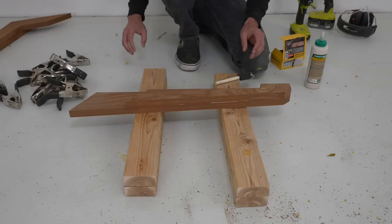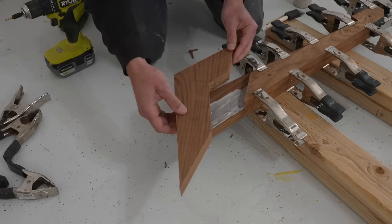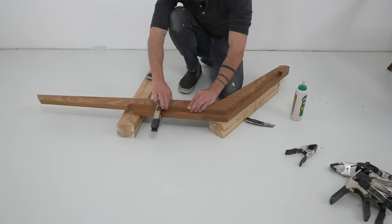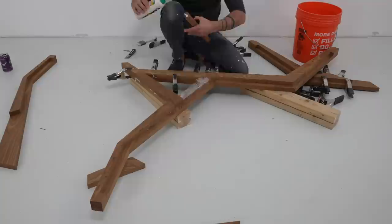This waterproof Titebond III should be strong enough for outdoor use, but I added in a couple deck screws just to be safe. The side profile pieces are two layers of ash thick, and they have a nice little offset so that I can put the cross boards flush to the profile. Trying to glue all the pieces for a profile together at once is a little too tricky — you have a lot of adjustments to make — so I recommend gluing them up a few pieces at a time, and then connecting those larger pieces.